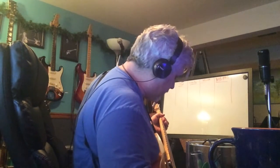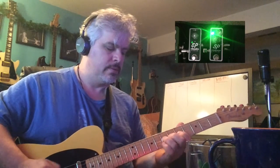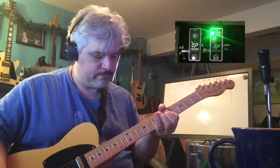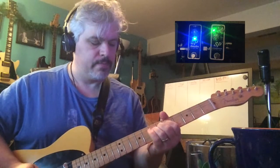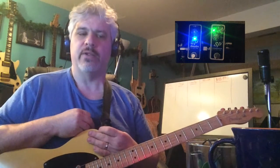If I put the compressor before it, it's going to give it a little boost of signal and a little more sustain. And then when I add the EP Booster after it, this is going to punch in some low-end and more volume. I've heard some folks say that whatever pedal you put last in your drive chain is really the pedal that's going to color your tone the most.